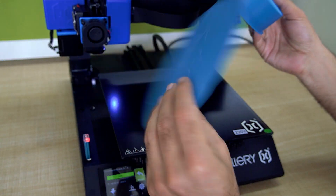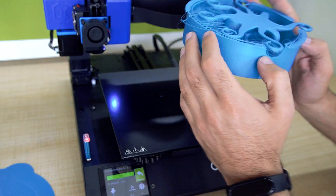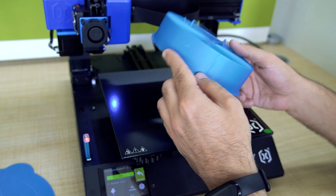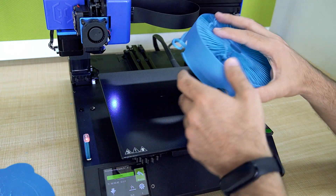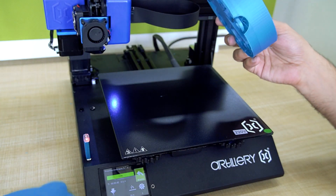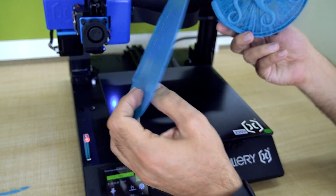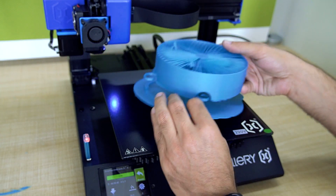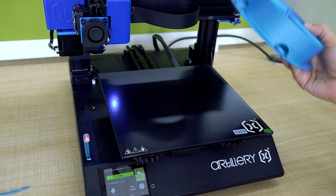You can easily remove the raft from your model. This is all I want from a 3D printer — no struggle. Print out the model, easily remove it from the bed, and then very easily remove the raft from your model. Everything is ready. Artillery 3D printer.